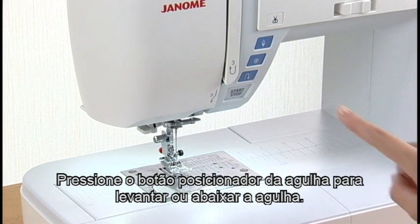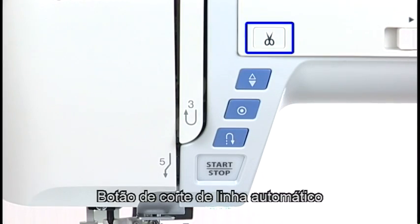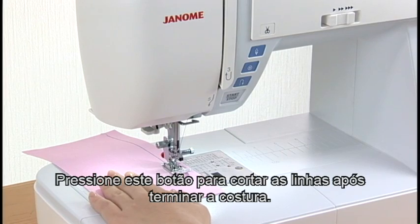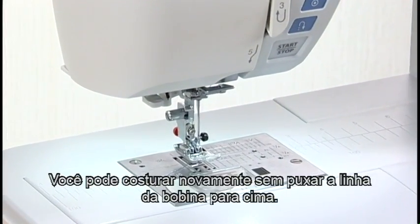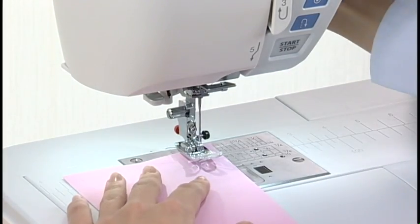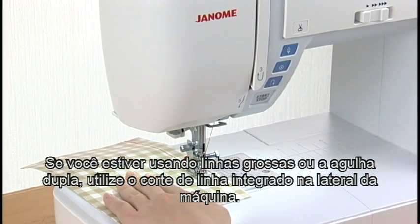Needle Up-Down Button: Press the Needle Up-Down Button to bring the needle to the up or down position. Thread Cutter Button: Press this button to trim the threads after sewing. You can sew the next stitch without pulling the bobbin thread up. If you use thick thread or the twin needle, use the thread cutter on the face cover.